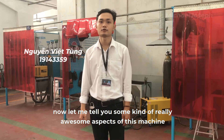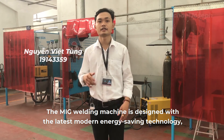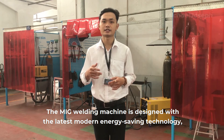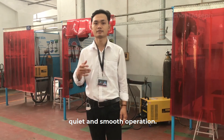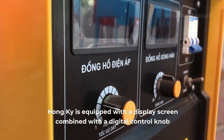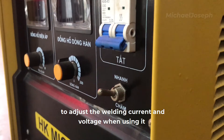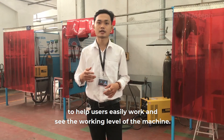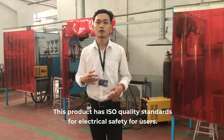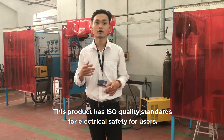My name is Viet Tung. Let me tell you some really awesome aspects of this machine. This welding machine is designed with the latest modern energy-saving technology for wired and smooth operation. Homekey is equipped with a display screen combined with a digital control knob to adjust the welding current and voltage, helping users easily work and monitor the working level of the machine. This product meets quality standards for electrical safety for users.